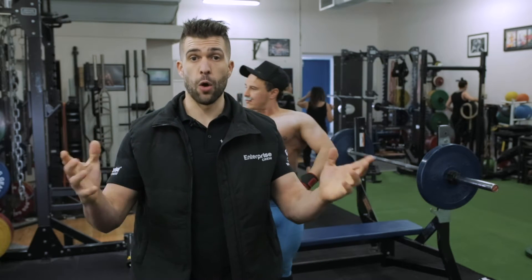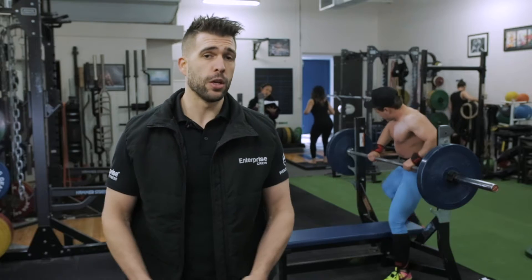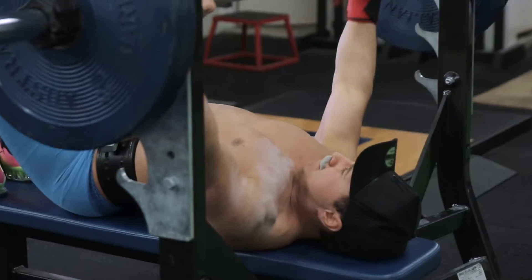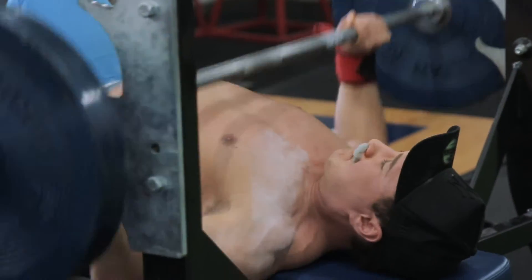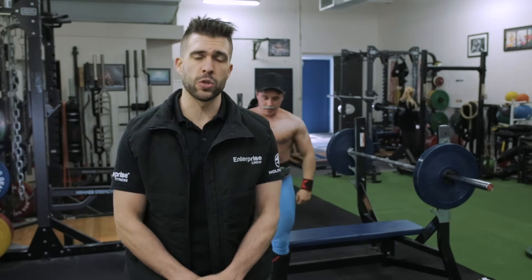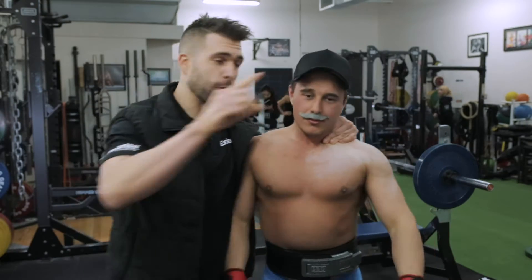The bench press is hailed among men as the exercise in terms of overall strength. But often you see a lot of people doing bench press incorrectly. At many gyms across Australia and around the world, you have these bros — dressed in fluoro, hats sideways or backwards, wearing sleeves and belts as fashion accessories. Absolutely ridiculous. You're probably at risk of injuring yourself and not making the gains you want. In this video, I'm going to teach you how to bench press the right way and how to turn a bro into a pro.